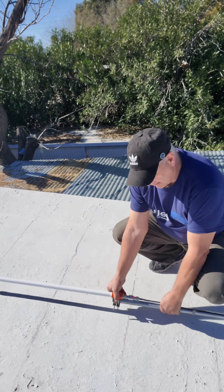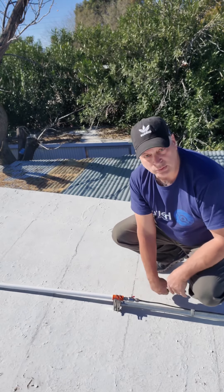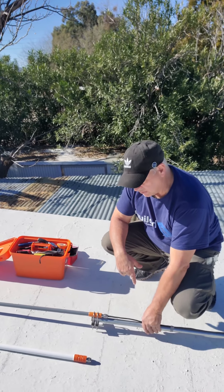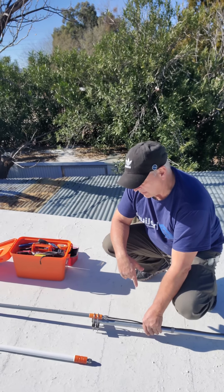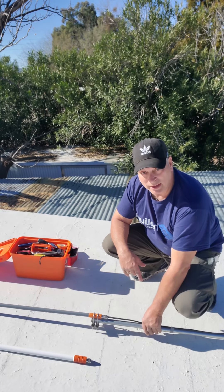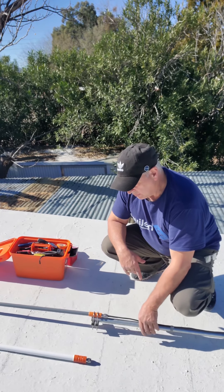I'm going to pause, get some tools and detach this, and we'll get this swapped out really quick. You can see that I have the antenna switched out, and now I'm actually going to put this pole back up in place, the miner back up, and turn it back on.